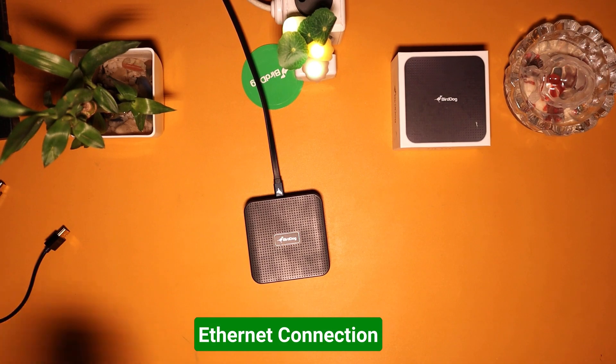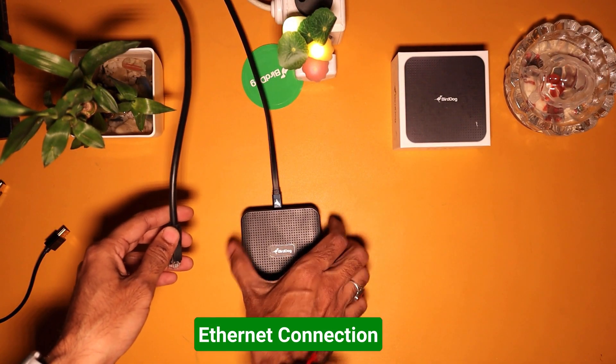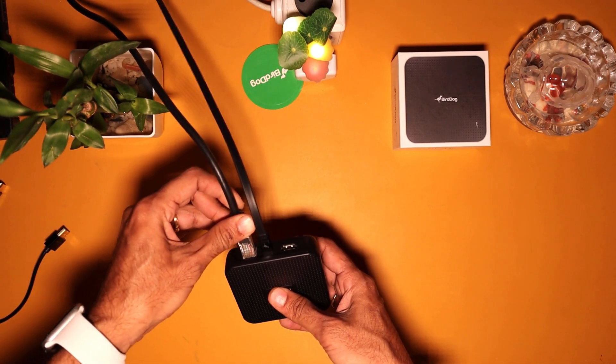Next, we connect Play to an Ethernet cable. This Ethernet cable carries the NDI signal from your NDI camera or NDI encoder via a network switch to your Burdog Play decoder.